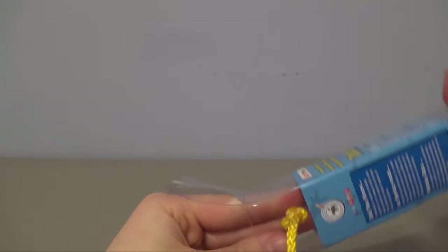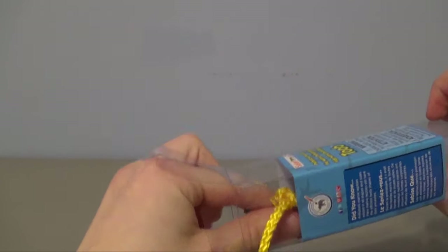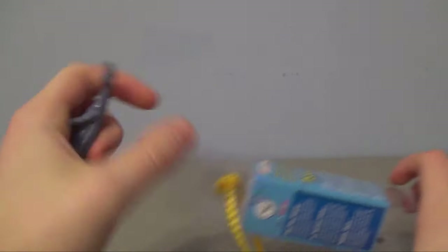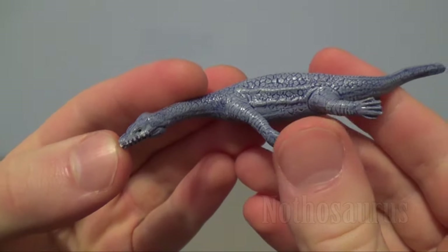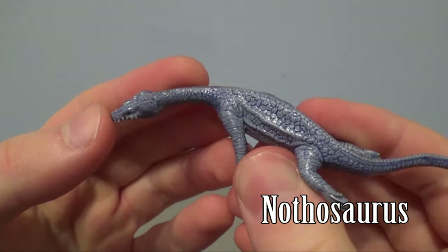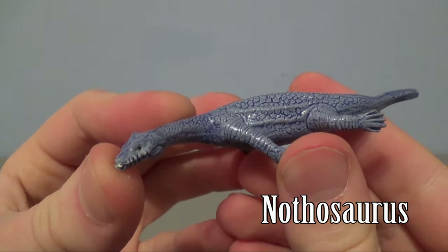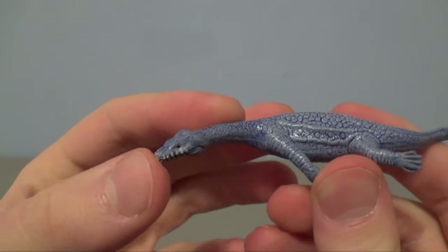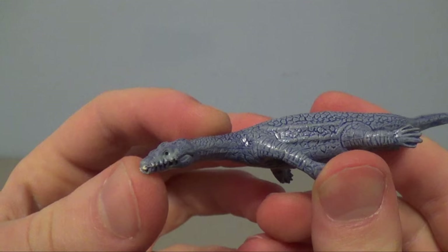Ooh, this one is one of my favorites – it's the Nothosaurus! Just look at the detailing of the scales on this one. It's such a small scale model and it's just beautiful. The color scheme is great – great job, Safari Limited.